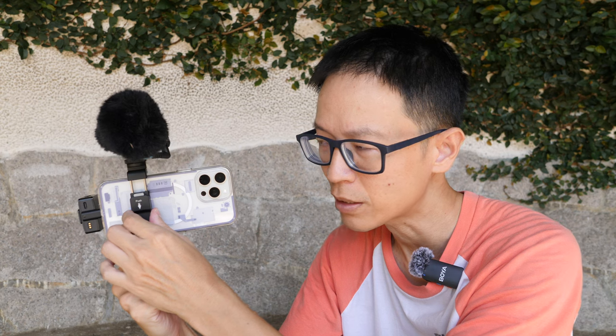Sometimes when I'm vlogging I'm not even using one transmitter, because with this phone holder, if I need to record myself talking I just turn the shotgun mic to face me, and if I see someone I want to speak to or record I just turn it to face them.